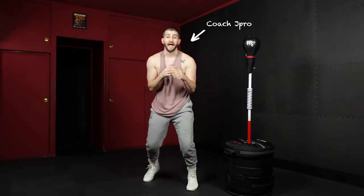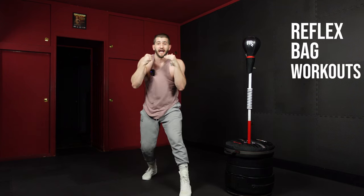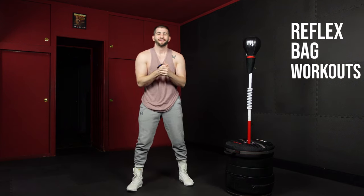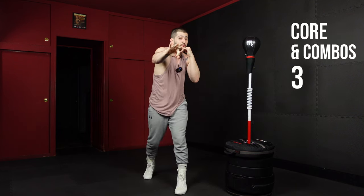What's up? It's Coach J Pro back with another round of reflex bag workouts. Let's go. You know what time it is. Today we have core and combos round three.